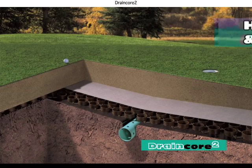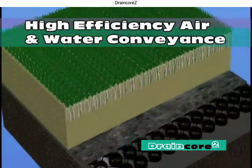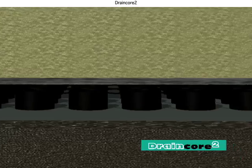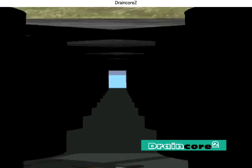DrainCore 2 is a highly efficient subsurface drainage and air infiltration system with high volume water flow, high compressive strength, a thin profile, and multi-directional flow capability.